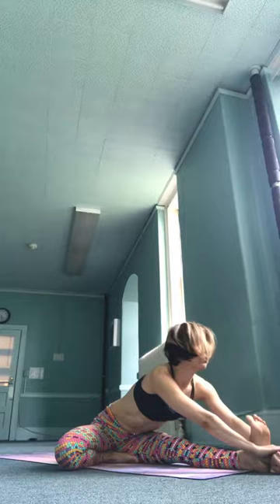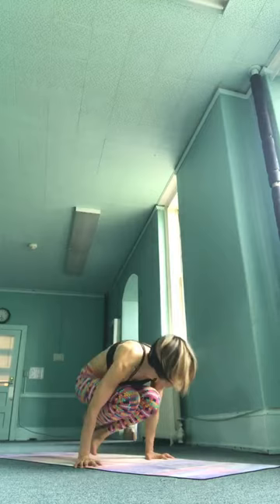Shodusha, inhale, straight arms, exhale, hands to the ground. Saptadusha, inhale, cross your feet, take it up. Astadusha, jump back, chaturanga.